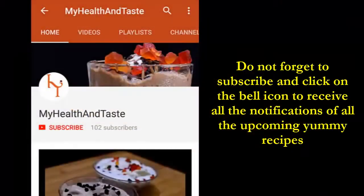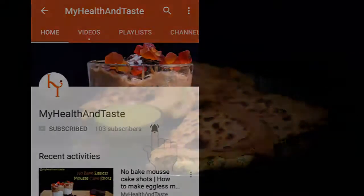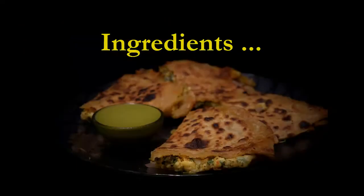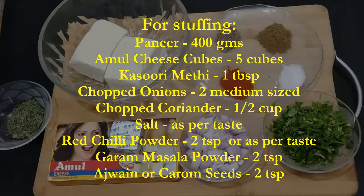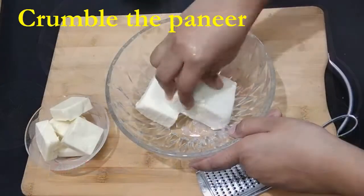Before that, please do not forget to subscribe to my channel and make sure you click the bell icon to receive notifications of all the upcoming yummy recipes. Before starting, let's quickly run through the ingredients. I have also updated these ingredients in the description box below so that you can go through them later as well.